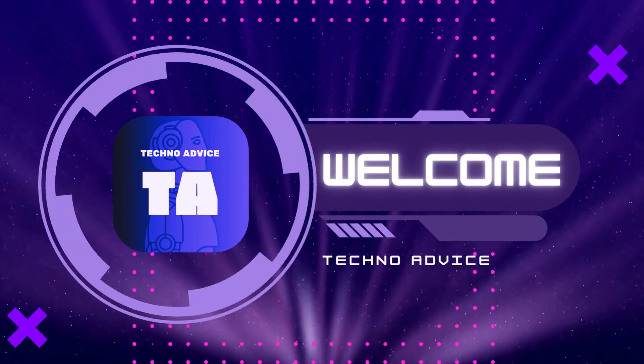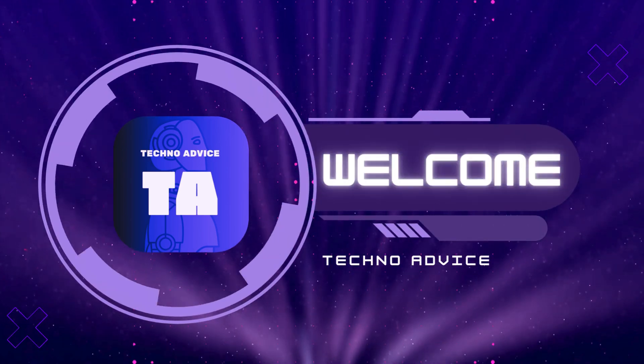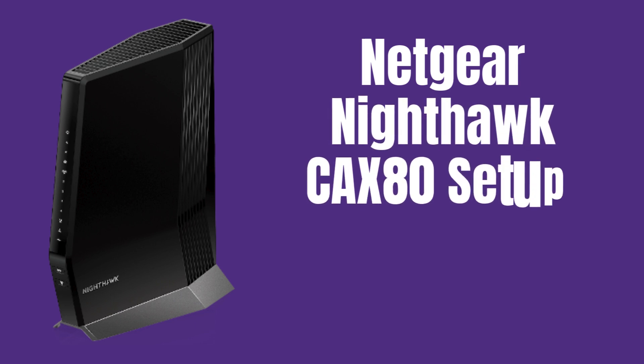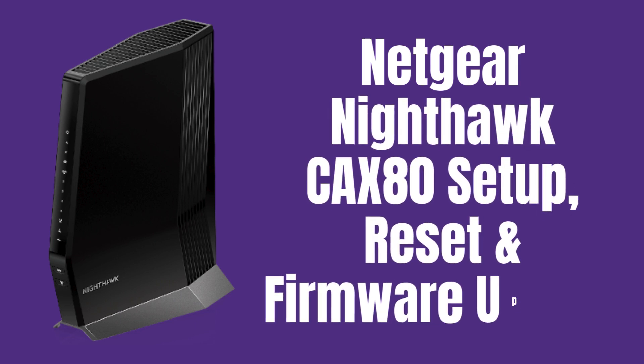Hi guys! Welcome to my YouTube channel TechnoAdvice. In this video, we help you to complete the Netgear Nighthawk CAX80 setup, reset, and firmware update process. Watch the complete video and resolve your internet not working problem.